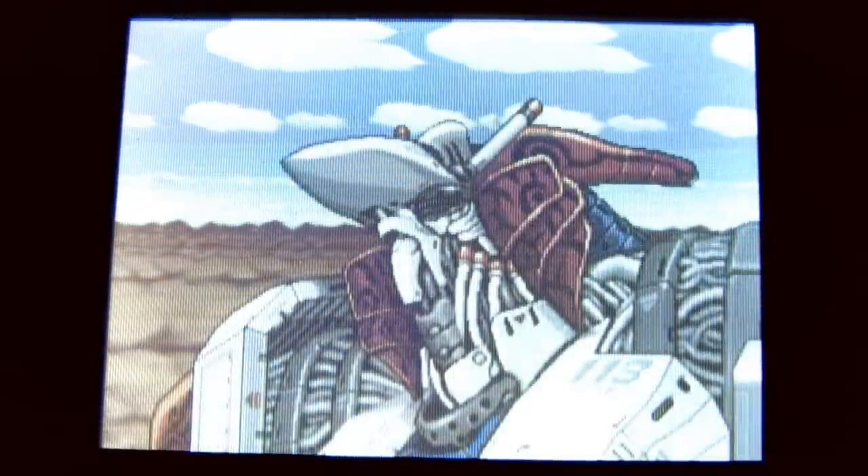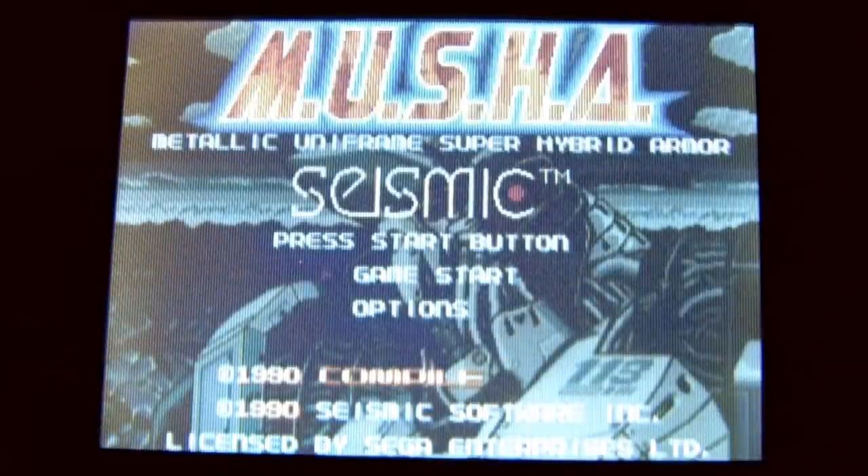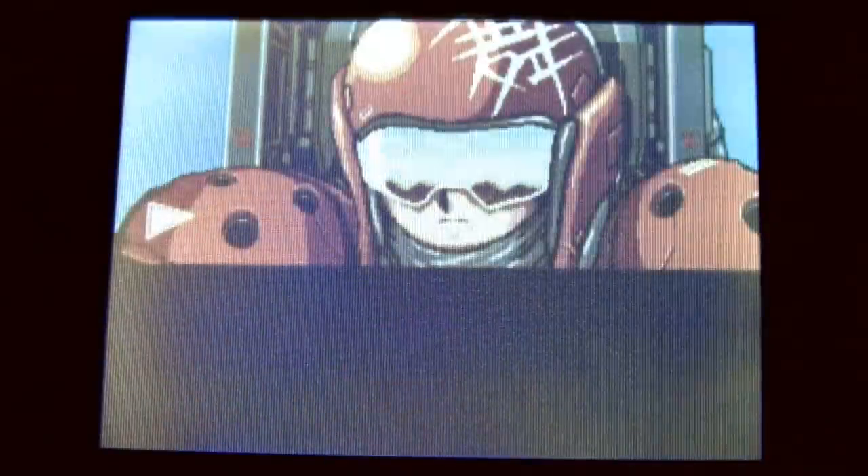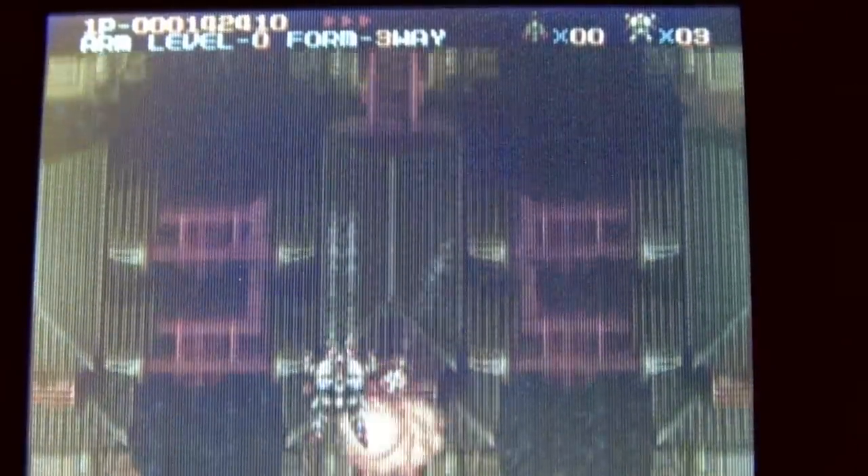Ideally you want to play Thunder Force 2 or Strider on a giant television. Here's a look at Musha on the Sega Nomad. If you're going to buy a Nomad, make sure to buy one from a reputable seller that comes with all the accessories you need — most importantly the power supply — and you really want a battery pack. Here's a look at Musha gameplay; you can see the colors are not as bright and vibrant as you'd probably like, but it's still Musha and you can still take it with you. Musha, which is one of my favorite games on the Genesis, is also available on the Nintendo Wii Virtual Console.